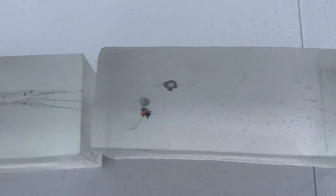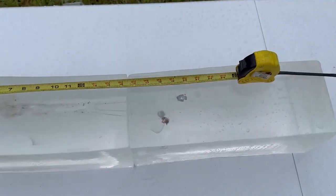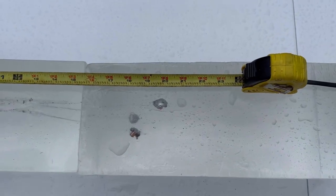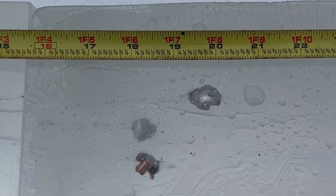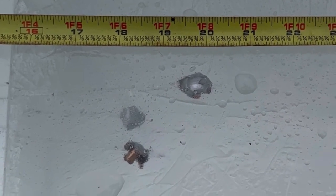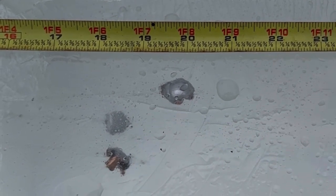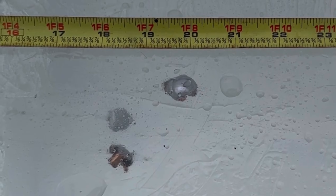Let's measure penetration depth. We've got the tape measure set up and it looks like we've got one at about 18 and a quarter inches, one at basically 18 and three-eighths inches, and then one that is all the way out at about 19 and three-quarters to 19 and seven-eighths inches. I'm going to go ahead and dig these bullets out so we can get all the stats on them.